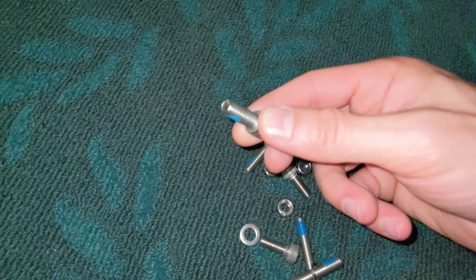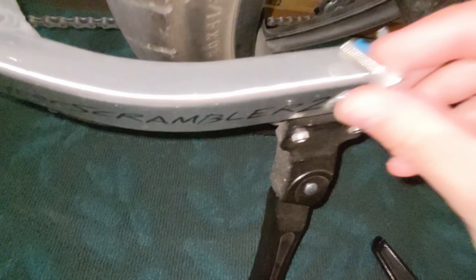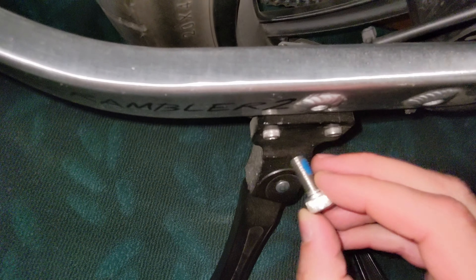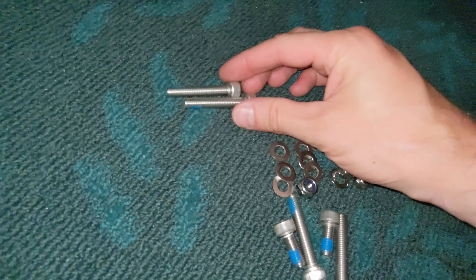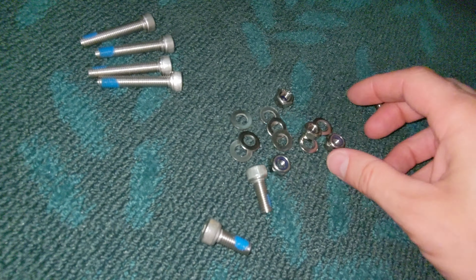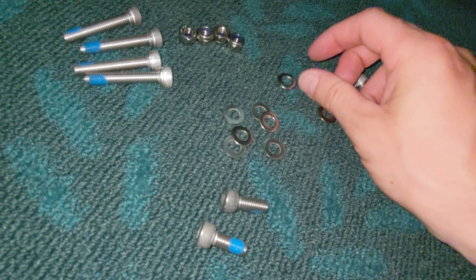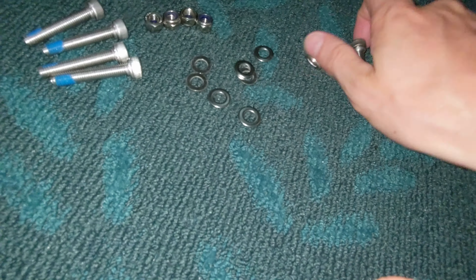This screw must be for the Hyper Scorpion, I think. These screws go here but they're way too short to go all the way through. So what we're gonna use is these — four of these — and all those others are for the Hyper Scorpion, we don't need those.